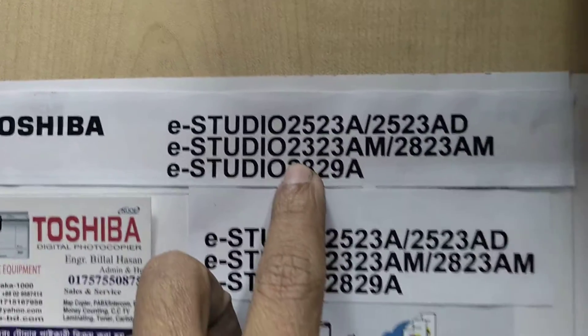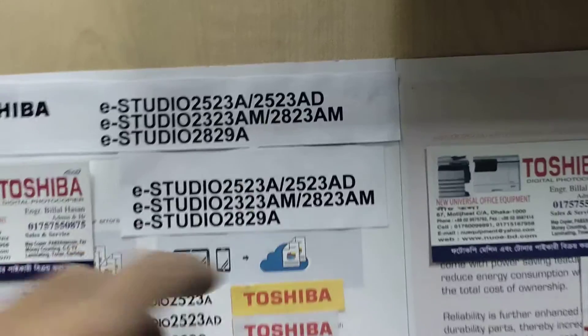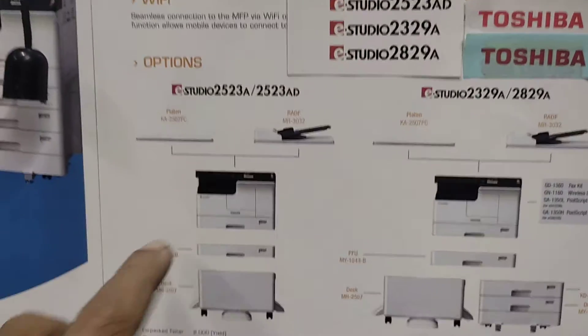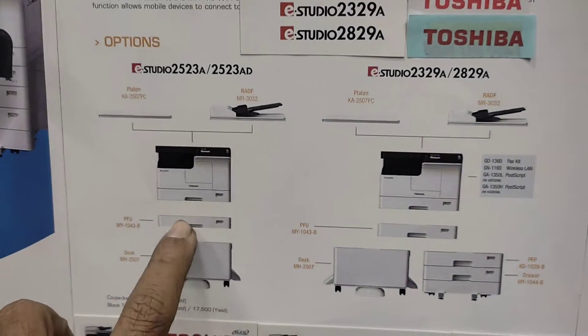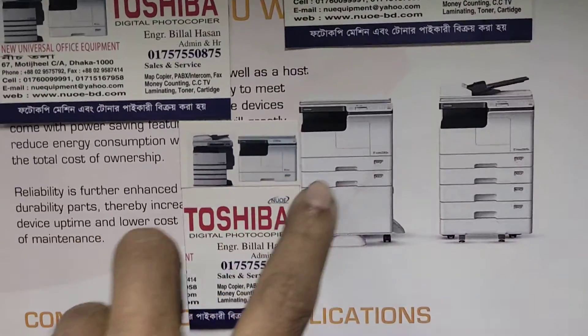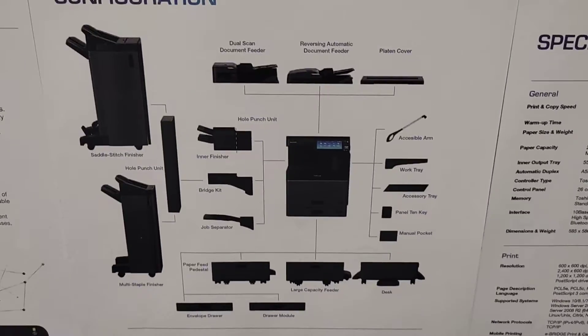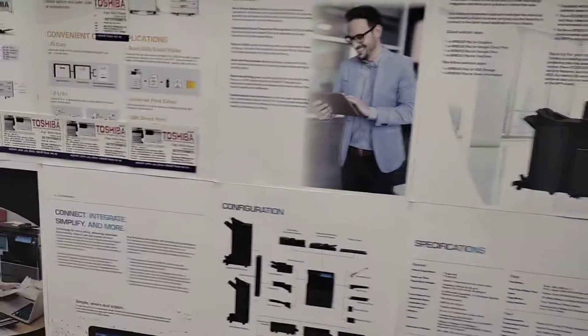This is the 3-3 AM machine with networking. This is the 3-3 AM machine. This is the 4-3 AM machine. This is a very nice machine.